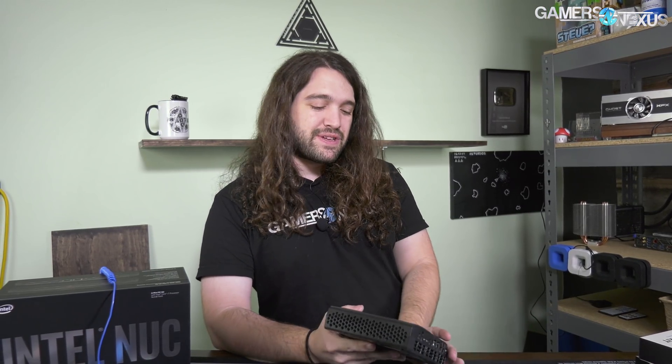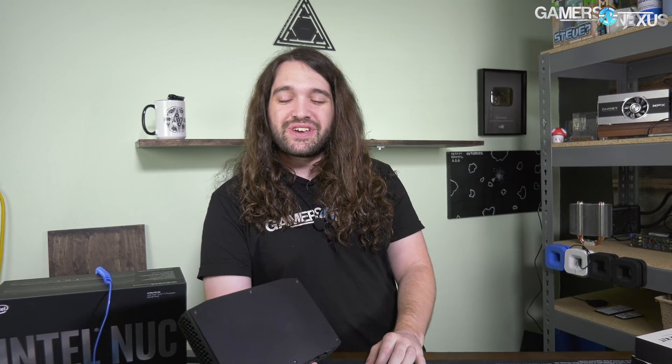This thing was way more popular than we expected. This is the Intel NUC, the Hades Canyon unit, which AMD and Intel worked together on creating, and we liked it a lot. It's one of the most fun pieces of hardware I've reviewed lately just because it's kind of different. It's cool to see something from two opposing companies that's actually really good.